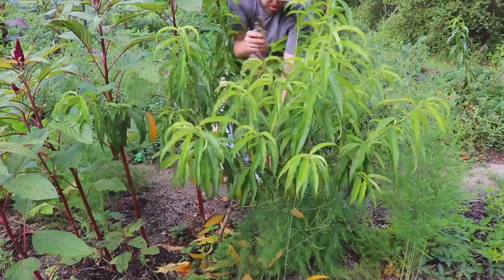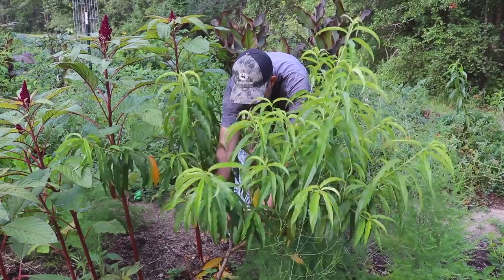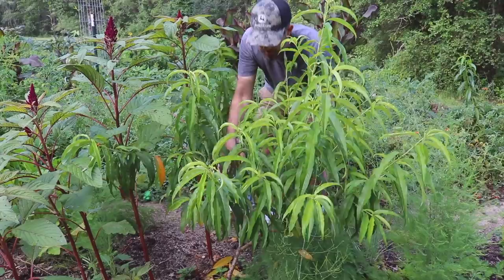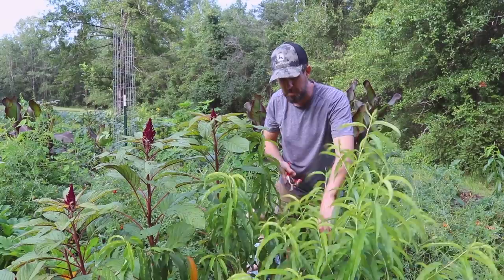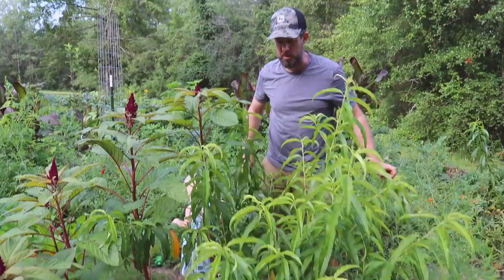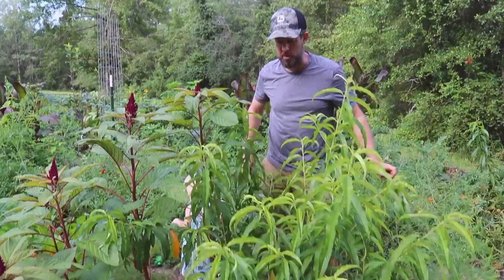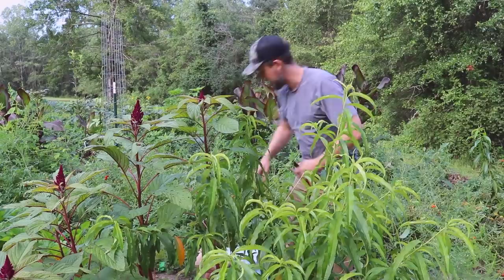This peach tree is about perfect. The middle of it is down here — it was cut where I needed it to be. But there are some little crossing branches in here. We want to maintain this vase shape. I couldn't find my sharp pruners, so I sharpened these as best I could, but they're wearing out. I don't want a bunch of crossing branches through the middle — you want to leave this vase shape open. Very important with peaches to prune them so they make a good shape. You get more sunlight and more air through the middle and you will get better results on your peaches.